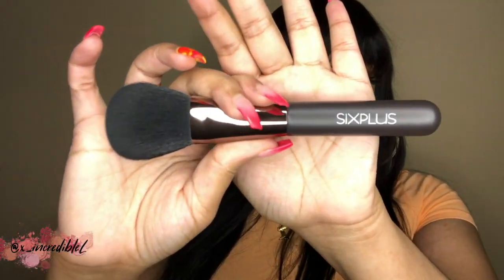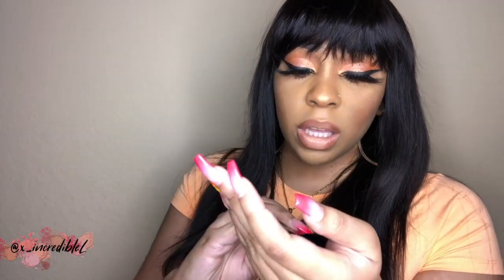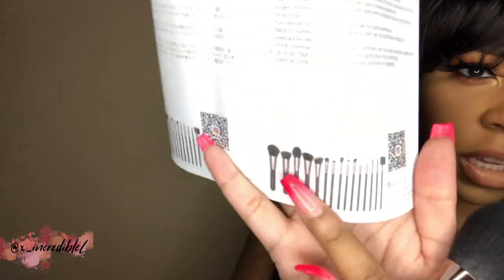Most of the brushes have a black handle and it says Six Plus with a bronze band, and the bristles are black. This is really, really soft — super soft. I think this brush is the powder brush; it shows pictures of the brushes on the paper and tells you what each one is.